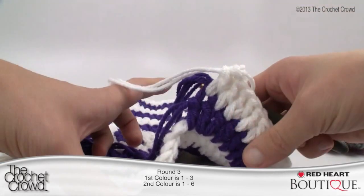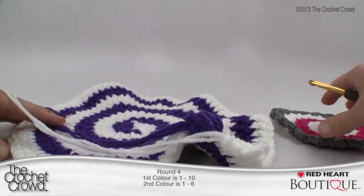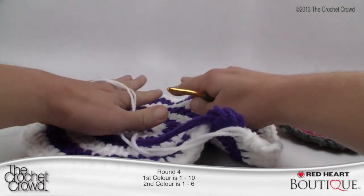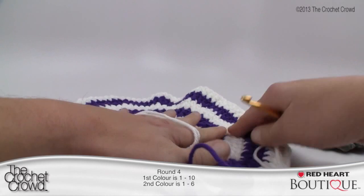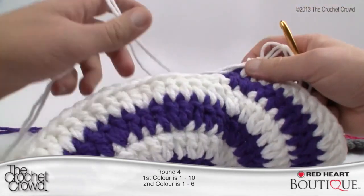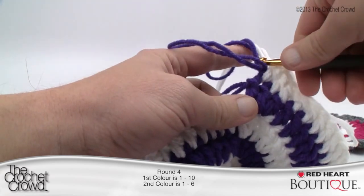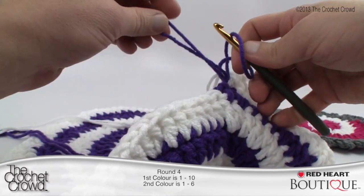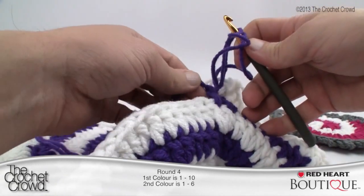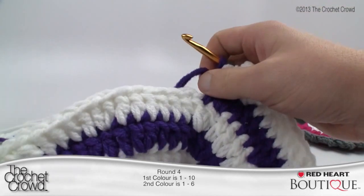In round four we are going to shake things up a bit. If you're noticing yours is not sitting flat, you have to force it to sit flat — just push it down and it will sit flat on its own as you're working around it. You will constantly do this as you work on your project, so if it starts to crinkle up just push it down and get control of your centerpiece again. Let's get on the purple and start round four.